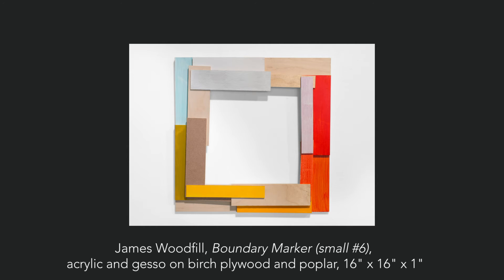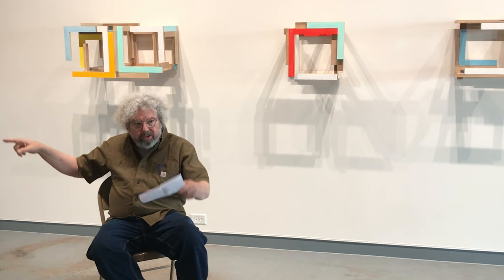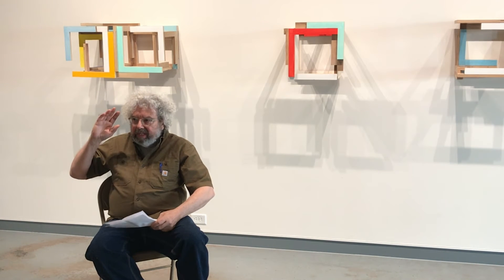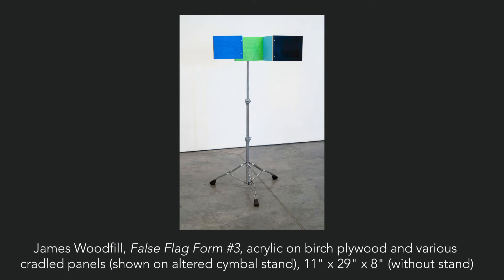Same with those — I had stacks and stacks. Those pieces and the pieces back in that corner and the two on the stands are all out of the same stacks and stacks of panels. Cut plywood panels, cradled panels. Every time I went to the art store, I'd pick up all the eight by ten cradled panels they had, put them in the stack, and keep working. Before long I had enough that I could start trying to do things with.